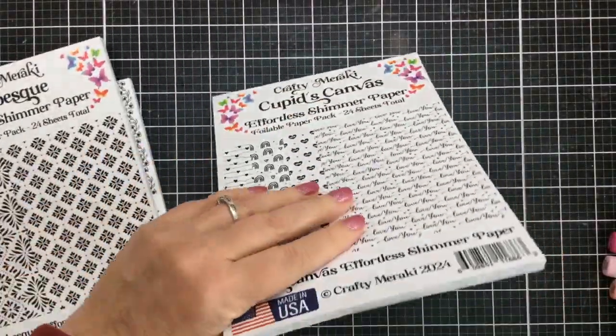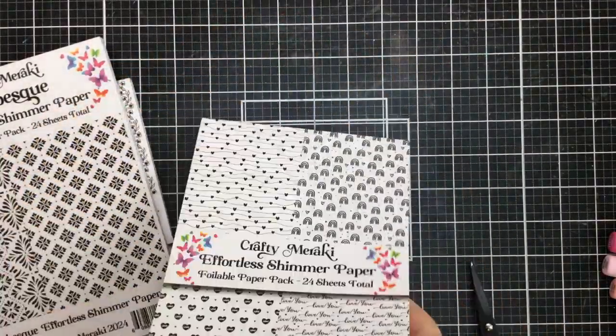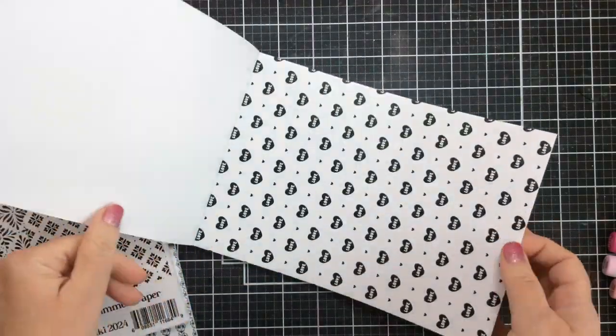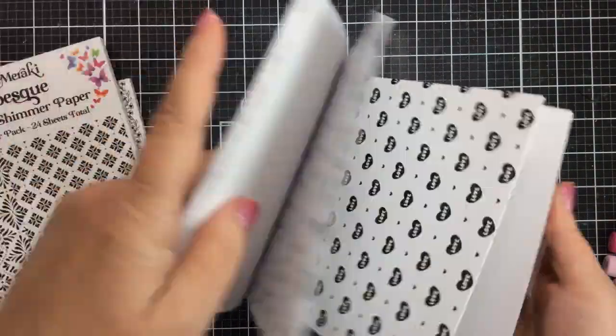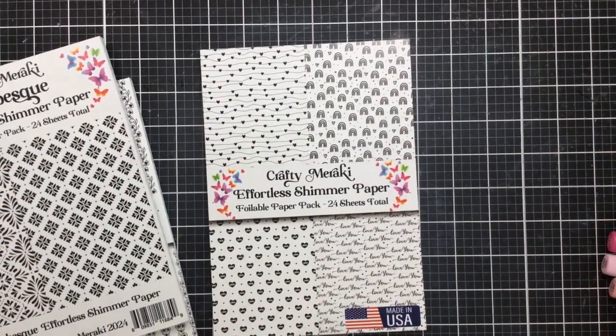I'll show you some of my foiled papers in just a minute. Let me show you this Cupid's Canvas — I love this one as well. Look at these fun designs with the hearts and the rainbows. This one says 'love' inside the hearts and that other one says 'love you' all over the paper. So you get multiple sheets of each design.